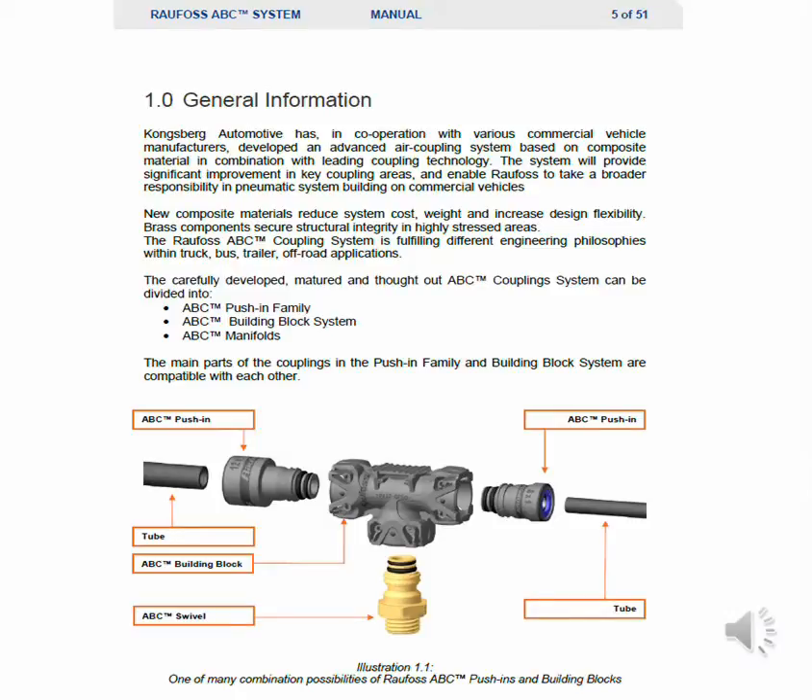The carefully developed, matured, and thought-out ABC coupling system can be divided into the ABC push-in family, ABC building block system, and ABC manifold.